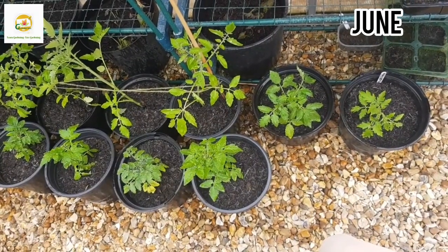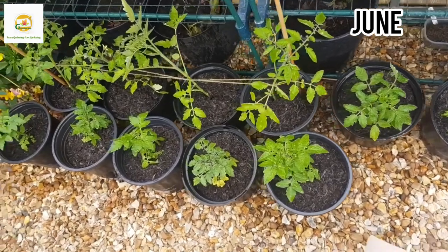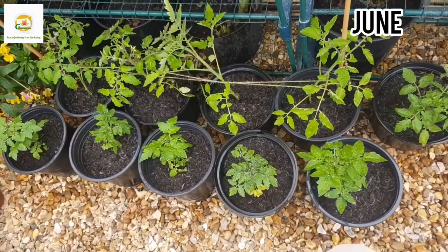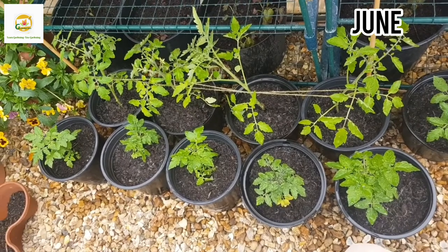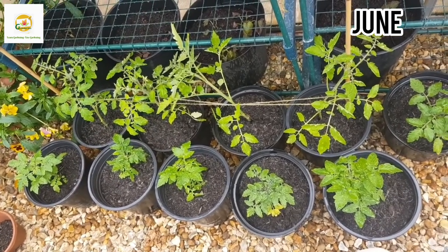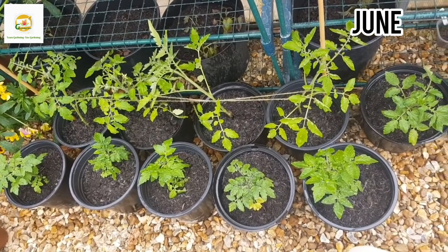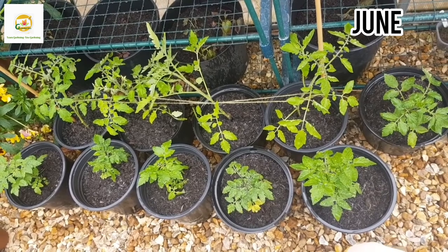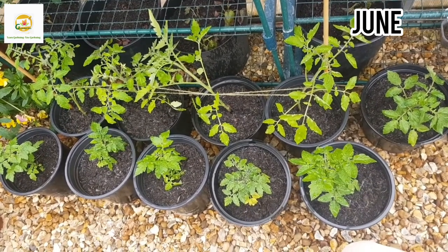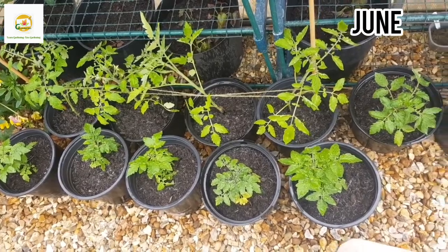I've now planted all my Tiny Tims and Tomato Tumblers in pots and placed them in my greenhouse. I don't need to stake the Tiny Tims as they're nice and bushy, but the Tomato Tumblers were looking a bit leggy so I've staked them in case they fall over. I hope they'll grow nice and thick now and start producing soon — I can see flower buds on them and I'm hopeful for a good harvest.